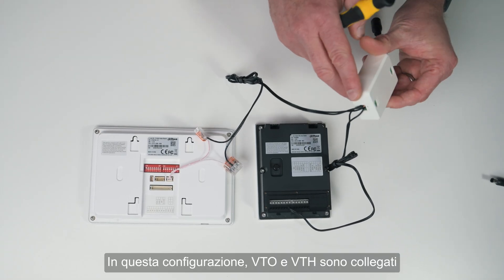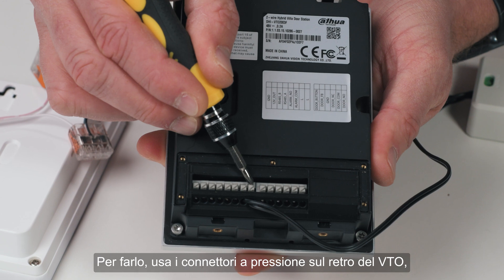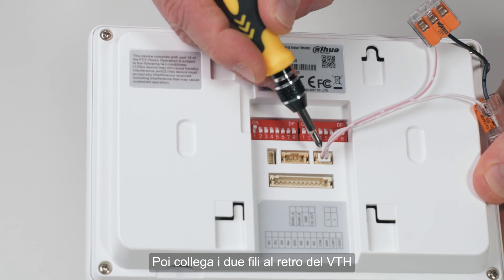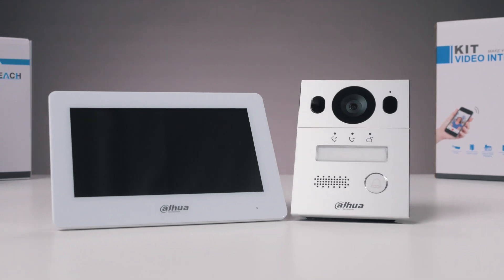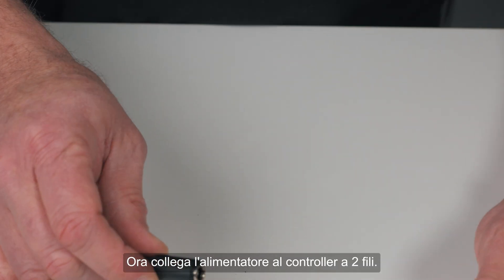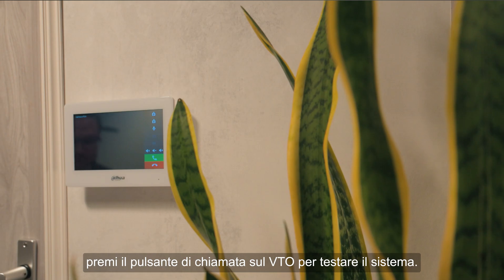In this setup, the VTO and VTH are connected to the two-wire controller in parallel. To do this, use the push connectors on the back of the VTO, making the installation quick and straightforward. Then connect the two wires to the back of the VTH using the cable that's included. Now connect the power supply to the two-wire controller. Once everything is powered up, press the call button on the VTO to test the setup.